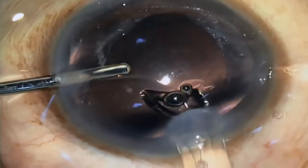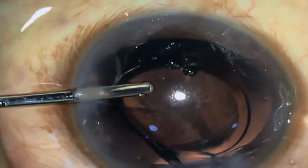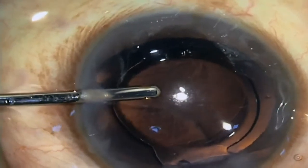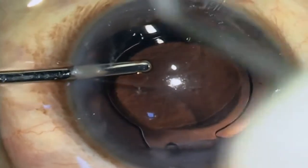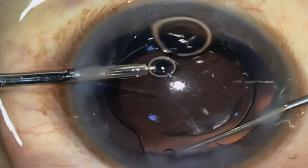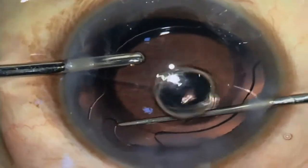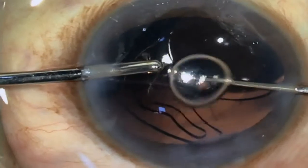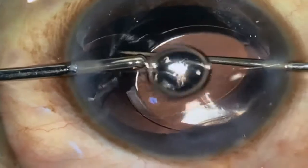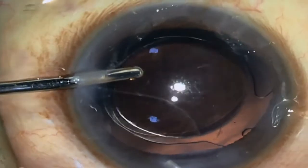After the completion of cortical cortex removal, the IOL was inserted in the bag under irrigation. The IOL was rotated gently inside the bag with the help of a dialer. Port hydration was started before removal of the irrigation cannula.